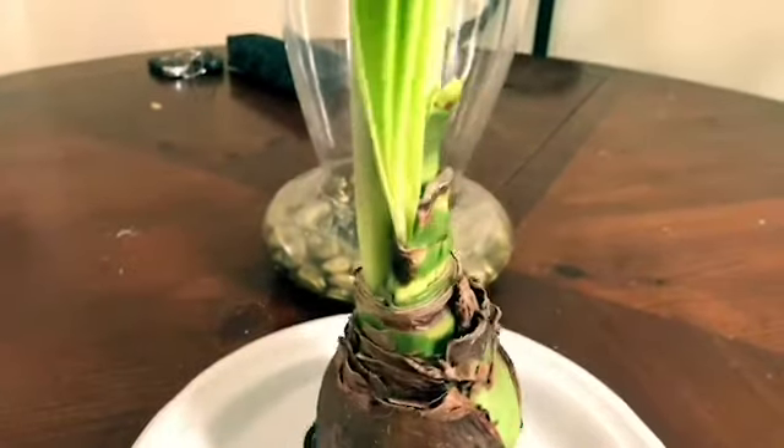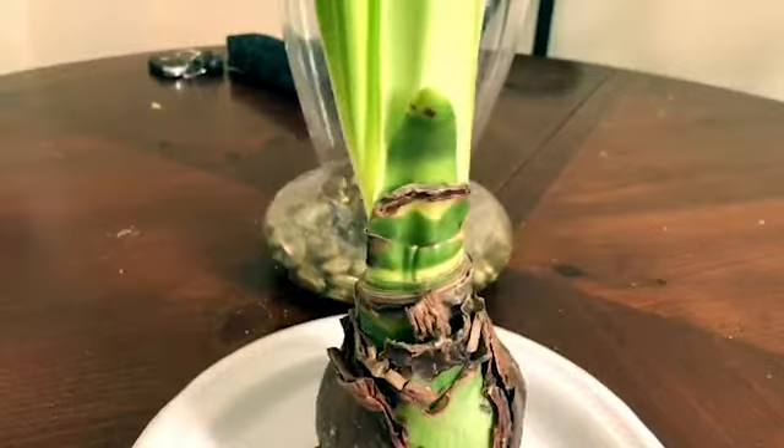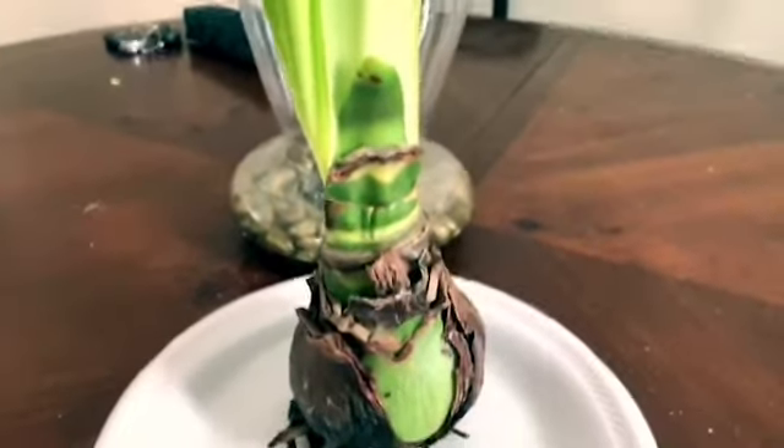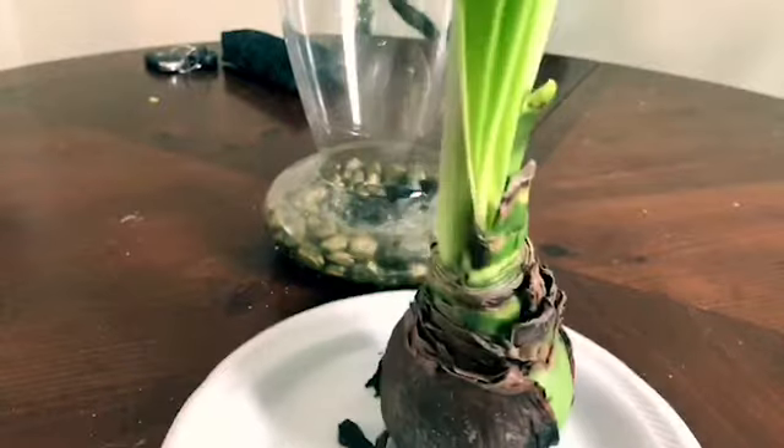What you want in order for it to restore is to get these leaves. This is the good growth right there — that is what's going to restore it. And it does need sunlight, so you're going to need to put it in a sunny place.